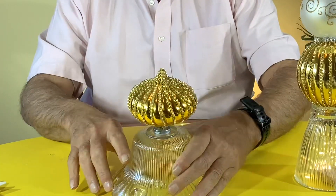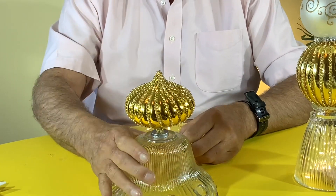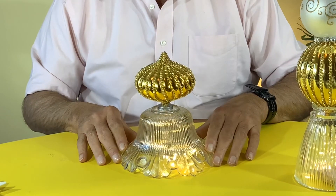Now I'll be making another one with a little bit of a different look. We used the glass lamp shades for the bases so we can put the lights in — it gives a nice glow at night and even during the day.